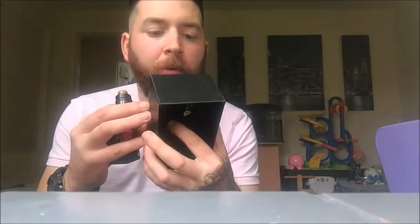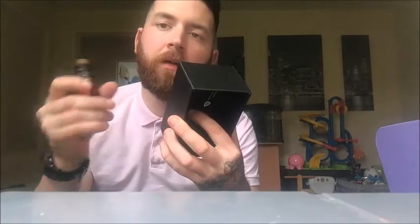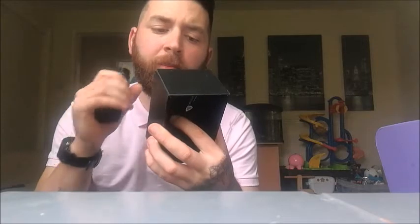The vape is nice. What coil have I got in here? Can't see what coil I've got in here. Should have planned this out first. Yeah, here we go — I have got the triple 0.2 ohm atomizer coil in it.